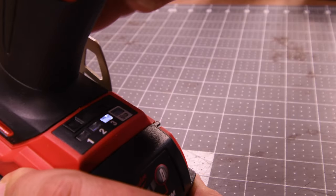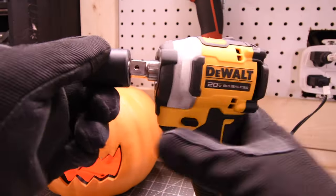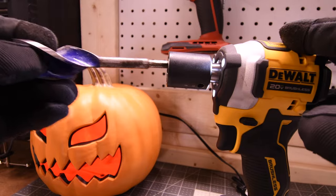The Milwaukee Gen 4 Frankenstein also has four modes: one, two, three, and self-tapping. Finally, I get to test out this DeWalt Freak. It has a half-inch anvil with a quarter-inch hex collet, but unfortunately the quarter-inch hex collet is only magnetic.